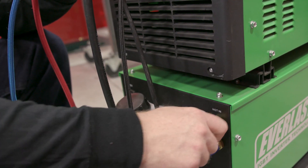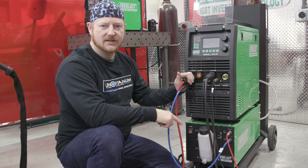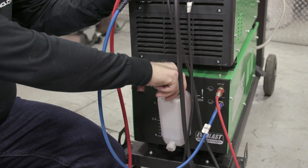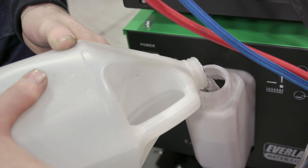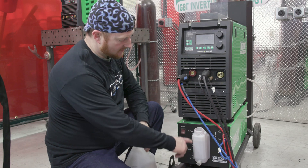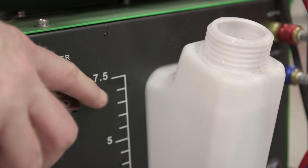Now that we have all our torch connections hooked up, we want to unscrew the water cooler reservoir and fill it up with some distilled water. Undo the black cap, get your distilled water or approved coolant and pour it in until we get to the full mark — we just want to fill it until we're just at 7.5. Then we can put the cap back on.